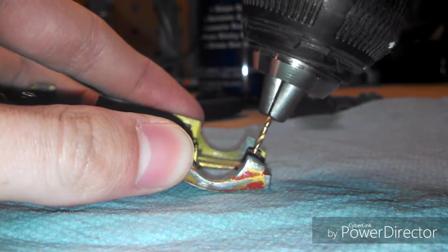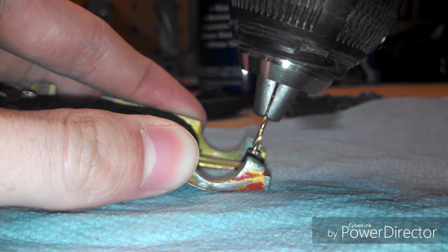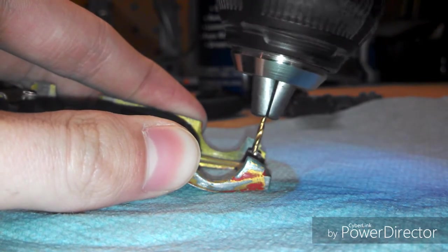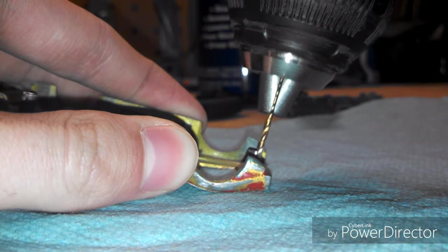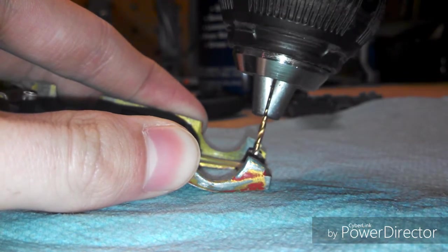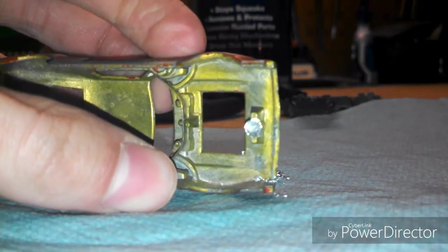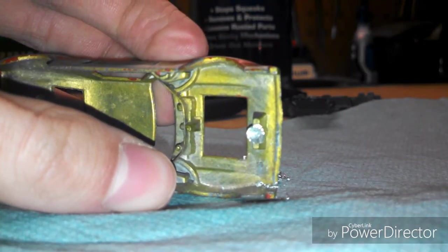First, I will use a drill with about a 1/16th drill bit to drill a hole in the rivet so I can screw a screw into it when I'm done. And now you can see there is a hole in the rivet so you can screw a screw into it.